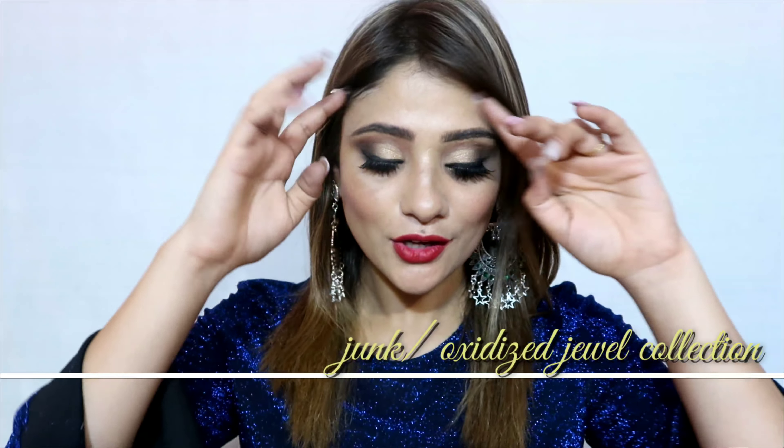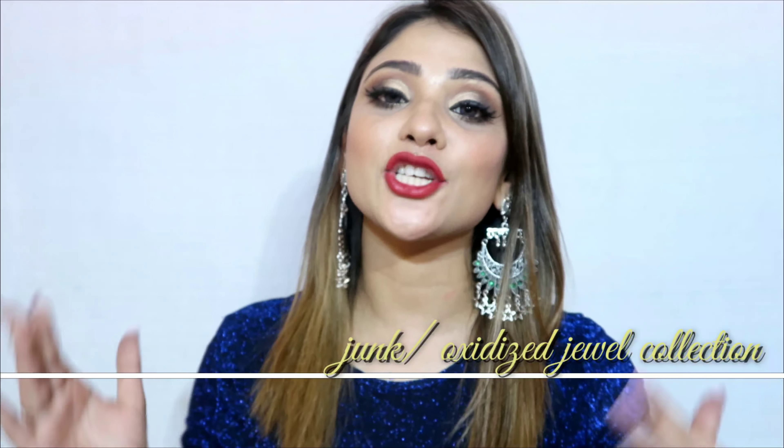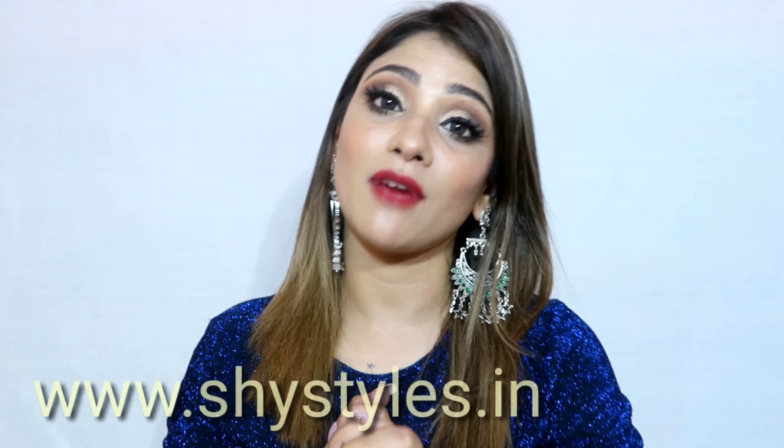Hi everyone, welcome back to my channel Shystyles. After Eid, after so long, I will share with you a new jewel collection in Shystyles Orna. I have brought a junk slash oxidized jewel collection which will include many oxidized jewelries, necklaces, and earrings. Junk jewelry is such a jewelry that you can wear on every occasion and style it well, that's why I have brought you very good jewelry pieces.